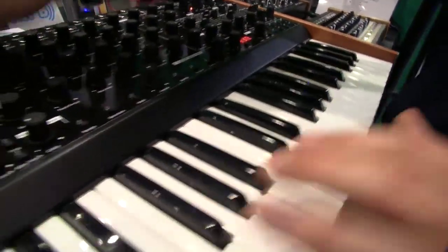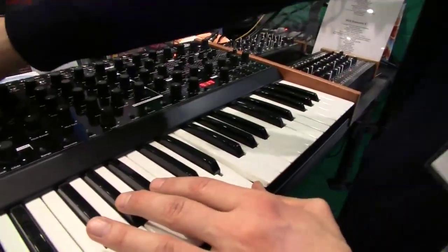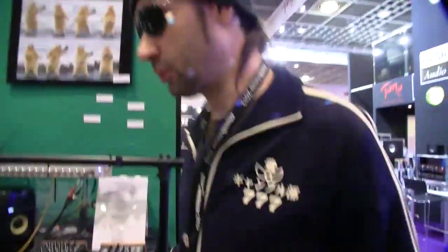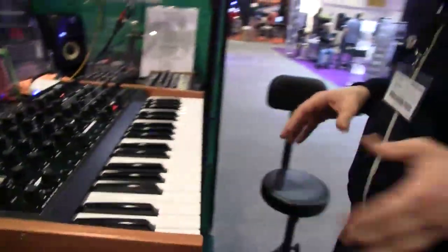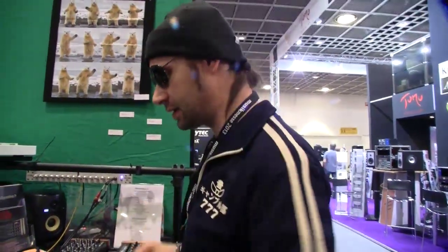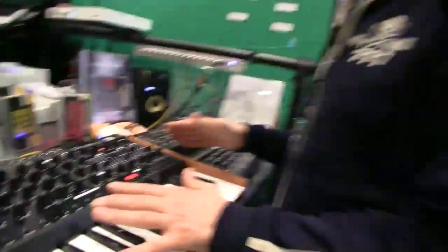Is it purely mono or is it possible to address the oscillators separately? It's pure mono, but the oscillators can be controlled differently from each other. Maybe we'll also implement a mode where you can play the three oscillators separately — like the ARP Odyssey, where you can play two notes through one filter. Maybe we'll think about having three notes go through one filter. I think that covers Dominion 1.